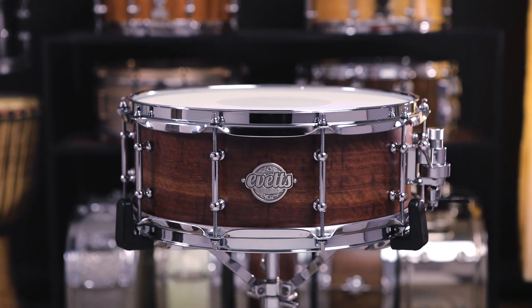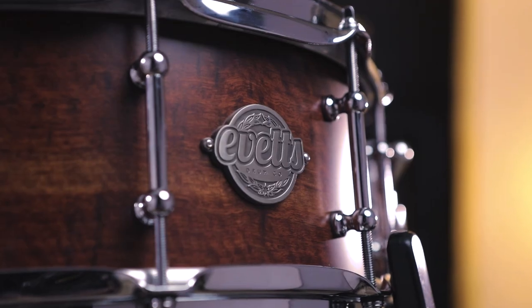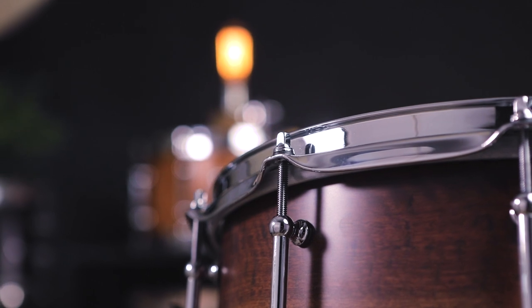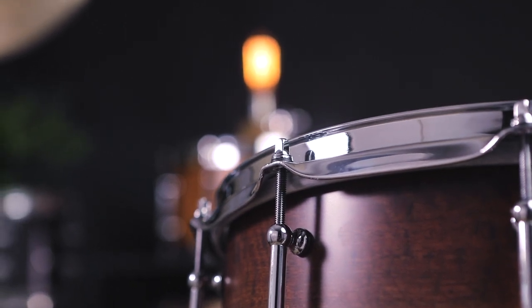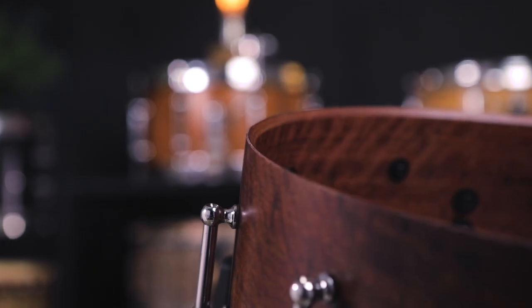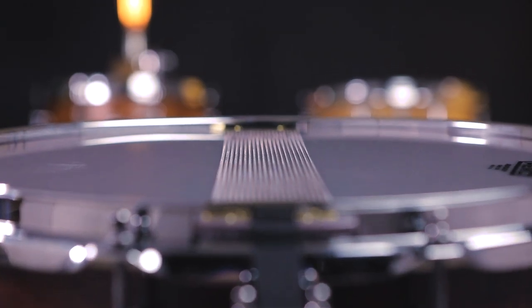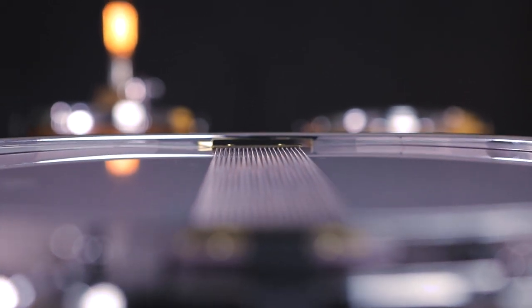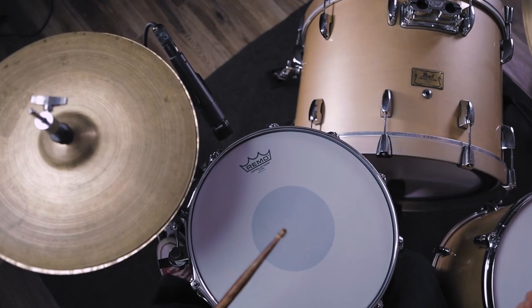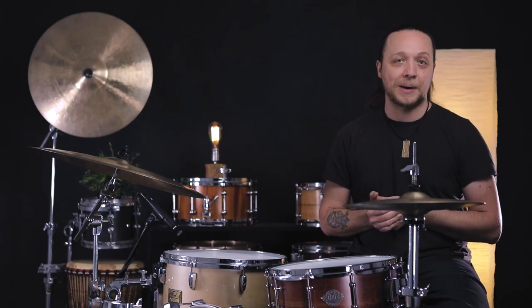This is five and a half by 14, 10 ply, six millimeter, cold pressed shell, 10 lugs, tube lugs, 2.3 millimeter triple flange hoops. We have a Trick throw, 20 strand wires, and fairly normal 45 degree bearing edges on both sides with medium, slightly wider than the lugs, snare beds. We're topped with a Remo CS coated reverse dot on the top and an Ambassador snare on the bottom.